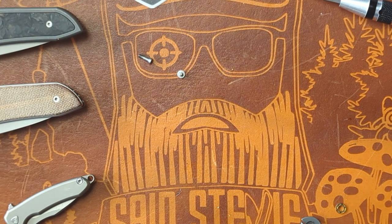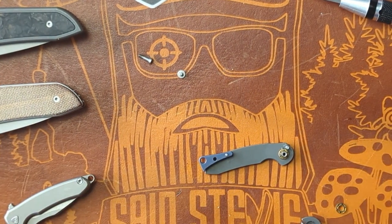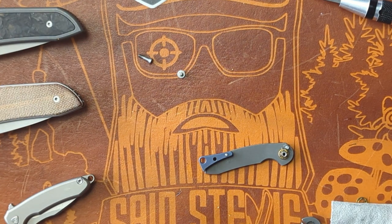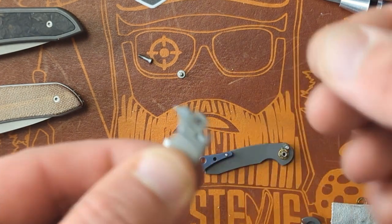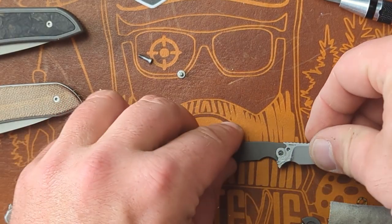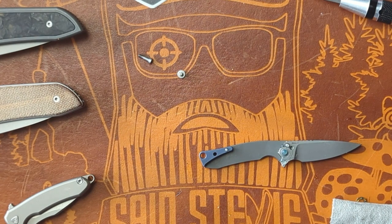Alright, there we go. Blade has been wiped down. I'm gonna give it a little bit of a smear on the bearings, around the pockets there. That's way too much. I'm just gonna goop it up right there — good enough for me. Apply like so. Let's give it a little dab on the detent. Washer and bearing — give a little smear on the detent.